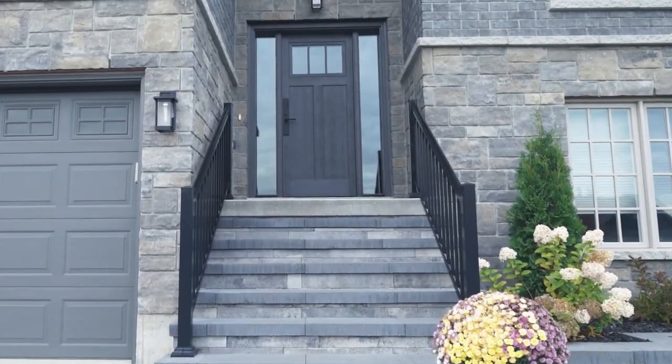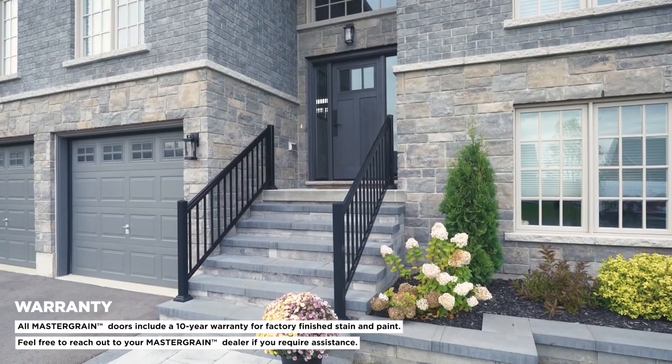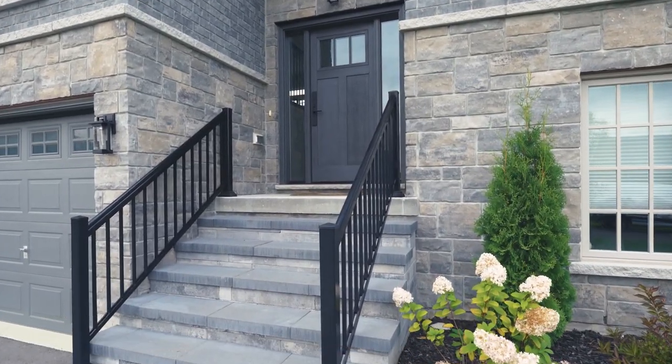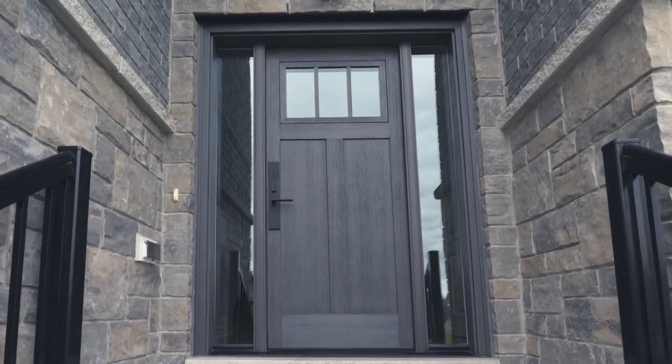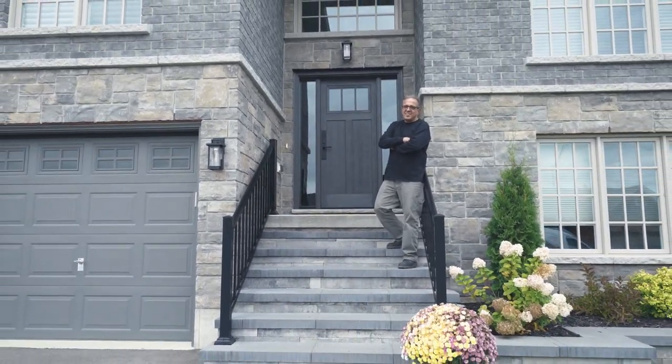Congratulations! You have successfully touched up your Mastergrain fiberglass door and now it looks brand new. Regular maintenance like this will not only enhance your door's curb appeal, but also prolong its life. Thanks for watching and enjoy your beautifully restored Mastergrain door.